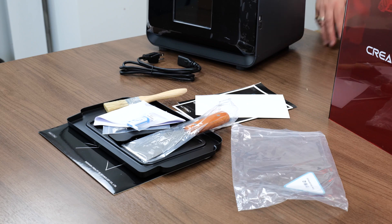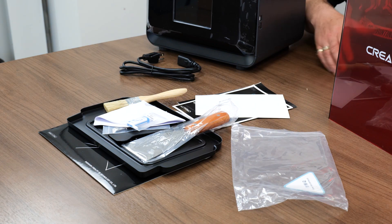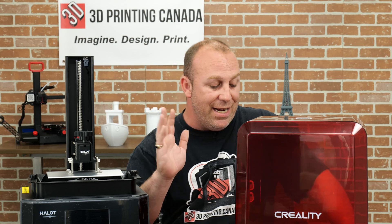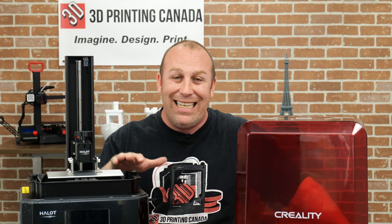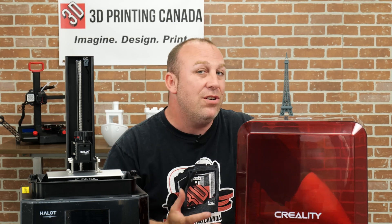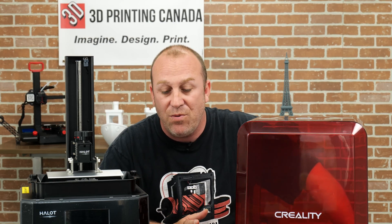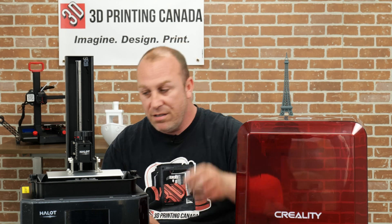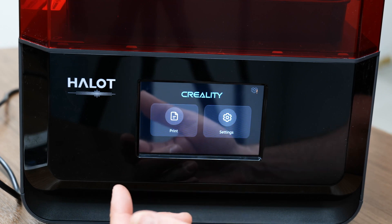Alright, so that's what comes inside the package. Now we'll go over a few of the features. Some of the features on this printer: they've done an integral light source with mirrors, which is a new feature entirely to this printer. The printer build volume is 192 by 120 by 200, so it's got a decent sized build volume. It also has a monochrome screen in it as well. So what we're going to do now is turn on the printer and show you some of the screen features.